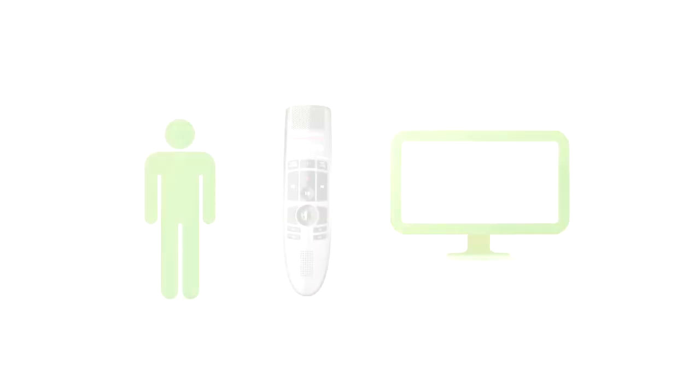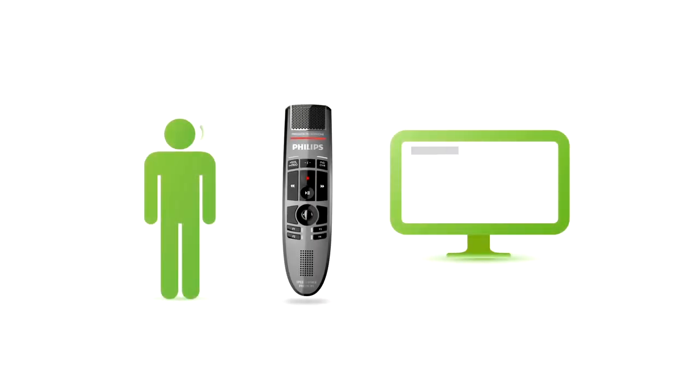When using speech recognition with a headset, spoken commands cause a delay and interrupt the user's natural dictation workflow. In contrast to that, the SpeechMic Premium allows the user to control every command with its configurable buttons, guaranteeing immediate reaction and no valuable time is lost.